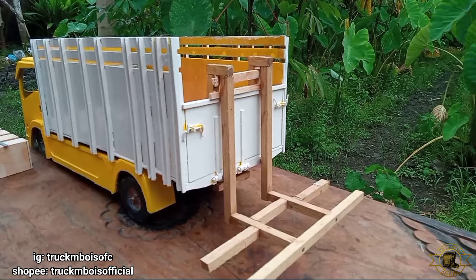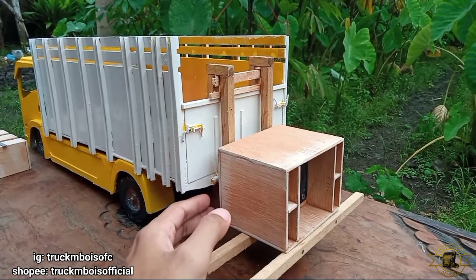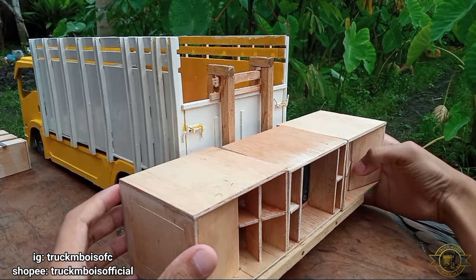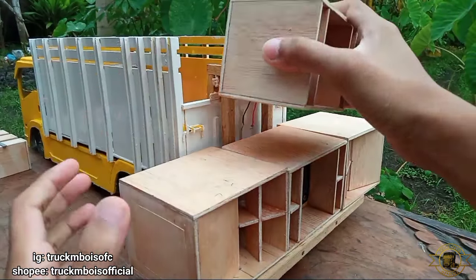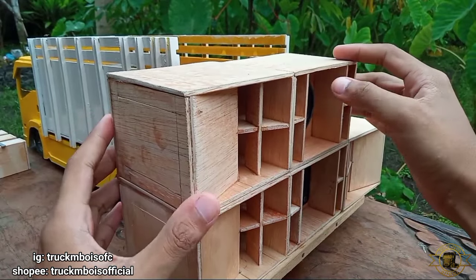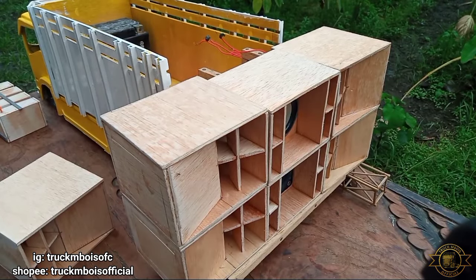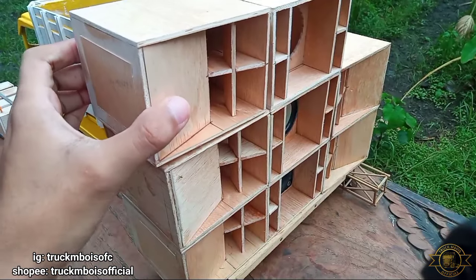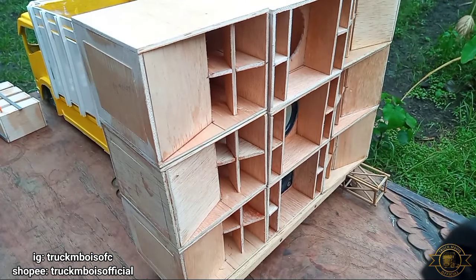Ini untuk dudukan sound system-nya sudah saya pasang di truknya. Langsung saja kita rakit. Ini akan saya tata dengan model box SPL di tengah dan kanan kirinya box turbo, dan akan disusun menjadi 3 susun. Untuk box SPL saat ini belum saya isi speaker karena masih belum sempat checkout di Shopee. Untuk sementara kita pasang dulu supaya membentuk sound system aslinya.